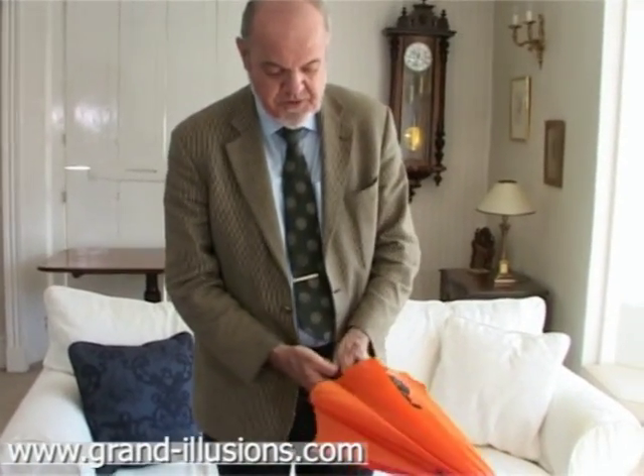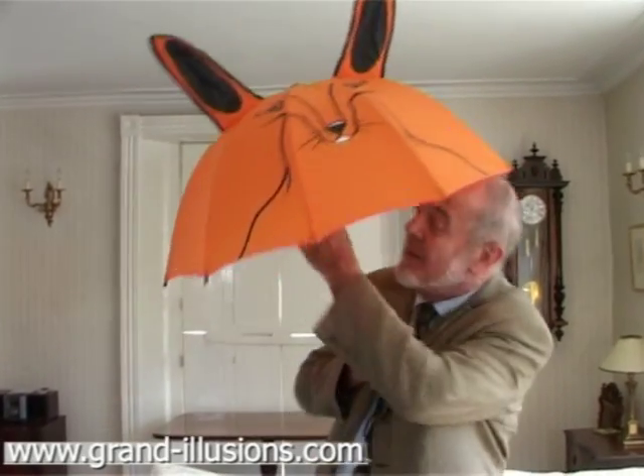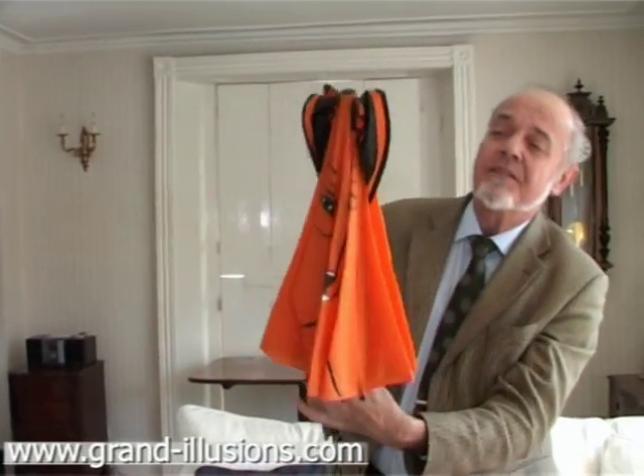The first one, for instance, for children opens up to a kangaroo with ears that stick up. It acts just like a normal umbrella. I like the way it folds so flat, with the ears receding into the canopy.